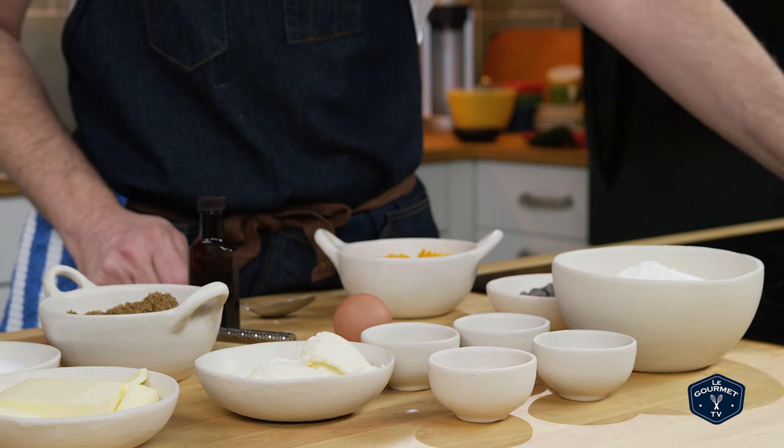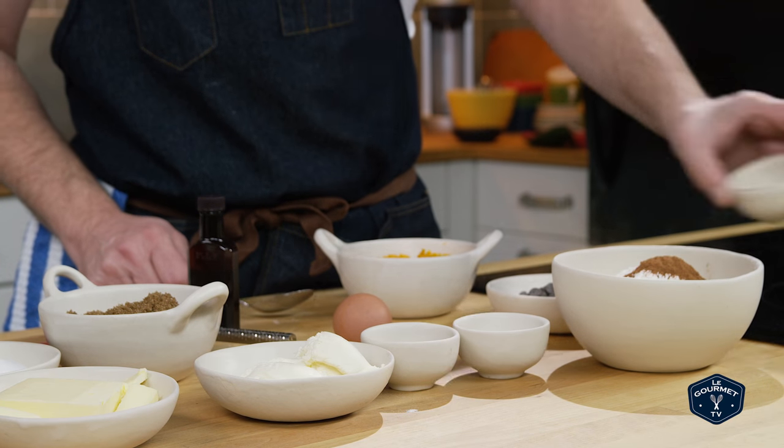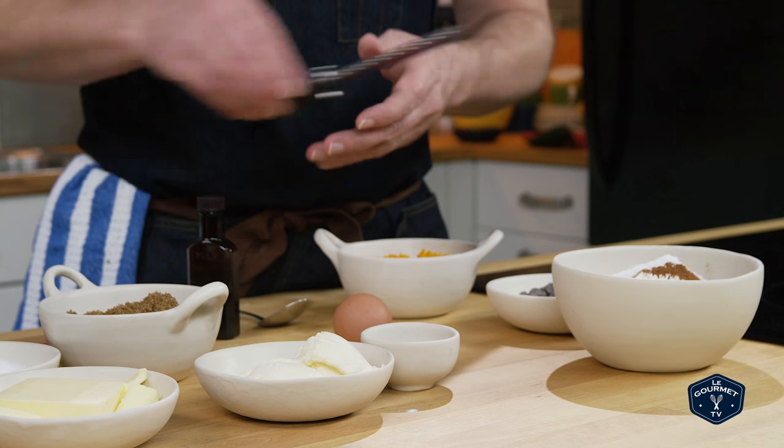You make these pretty much like any other cookie. Start out by mixing together the dry ingredients in a bowl — just whisk them together so they're all incorporated. You'll notice this uses the classic pumpkin pie spices.